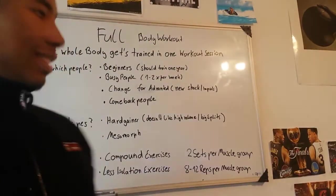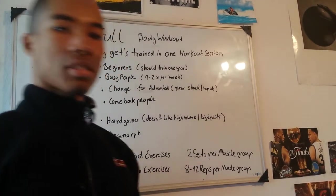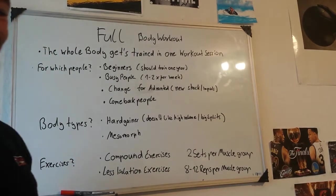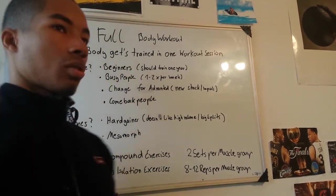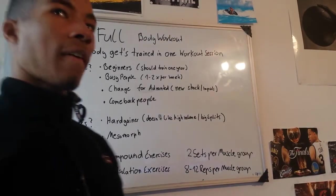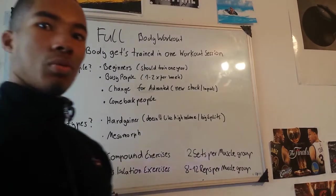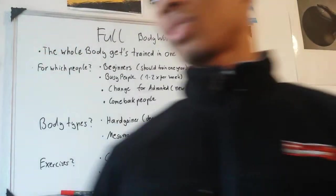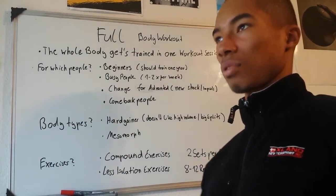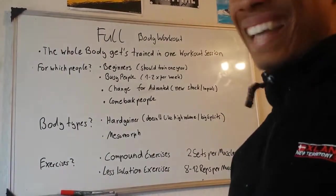You perform two sets per muscle group and eight to twelve reps per exercise. The very important thing is that you focus on compound exercises and not on isolation exercises, because then you train more muscle groups in one exercise than you would with isolation exercises.